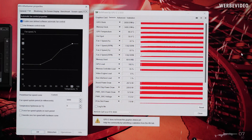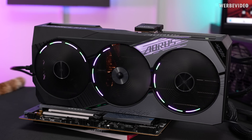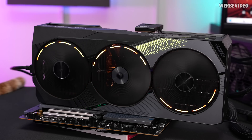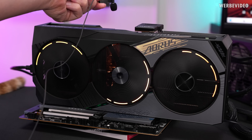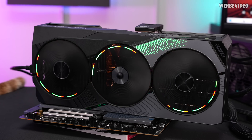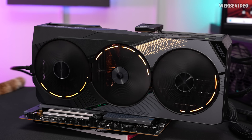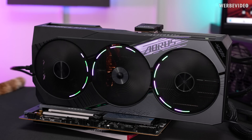So the card is theoretically capable of having good noise levels. And now a great thing — comparing coil whine with the 4080 Strix. Doing the same thing with the Aorus Master: almost no coil whine at all. That's at a great and totally acceptable level — much better than the Strix. Standing half a meter away from the card, I cannot hear any coil whine. So that's great.